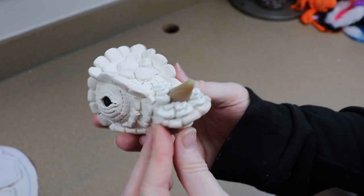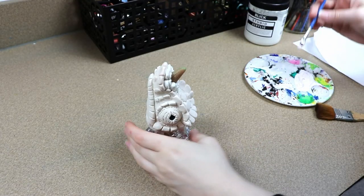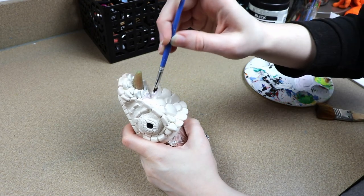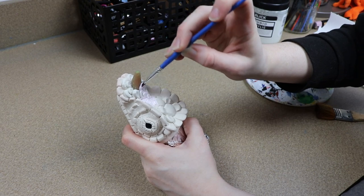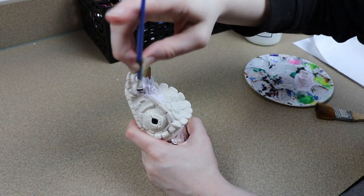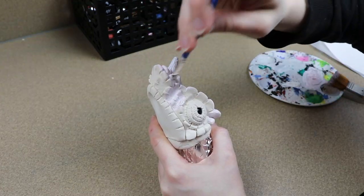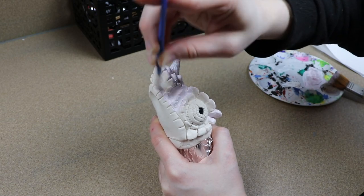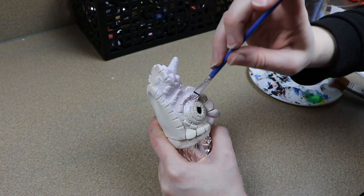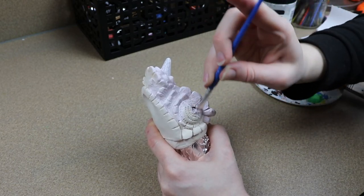Once our clay head is out of the oven and cooled, we can start on painting it. We're also going to be painting a couple of resin claws for the feet — only four of them, and you'll see why once we get to the sewing. We're going to take our clay pieces and primer everything with a very pale pink, going over absolutely everything to make sure it's a solid pink, and then we can start adding our colors.